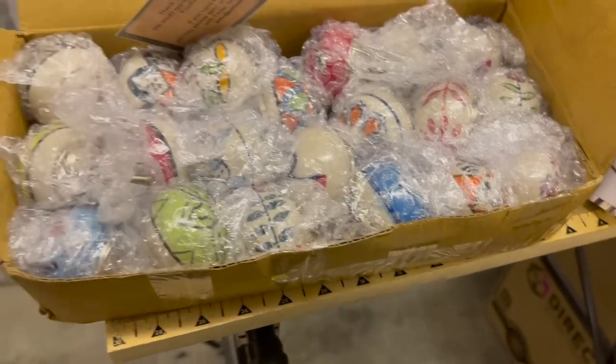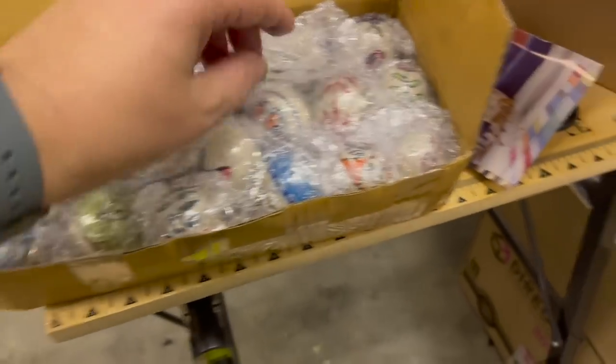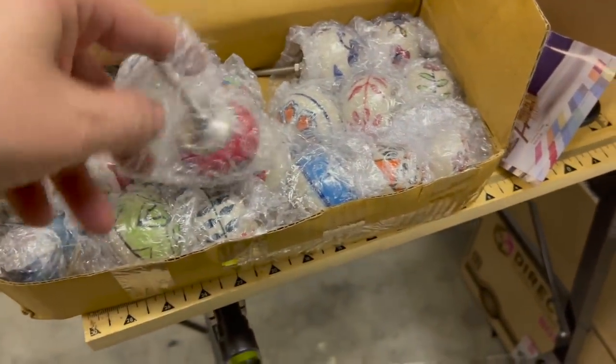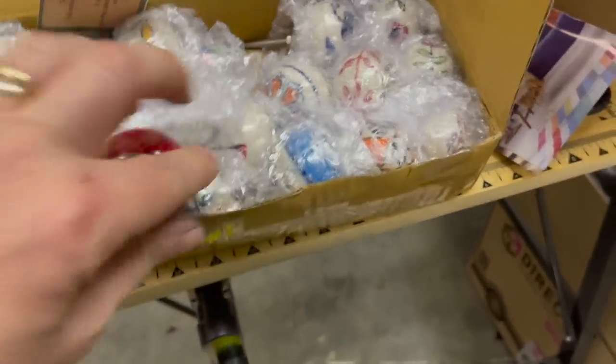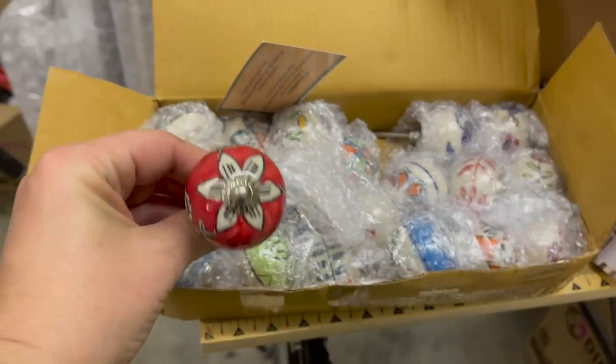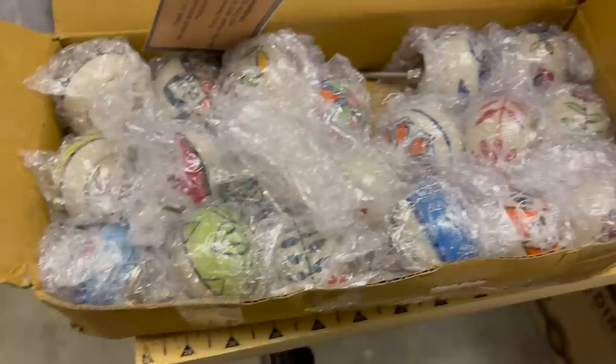I've just had a delivery, so here's an insight into the style of my van. Oh god, don't drop them Mandy — so there's one, and they're all different.